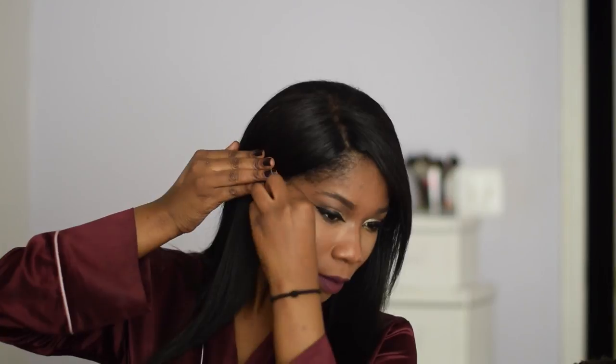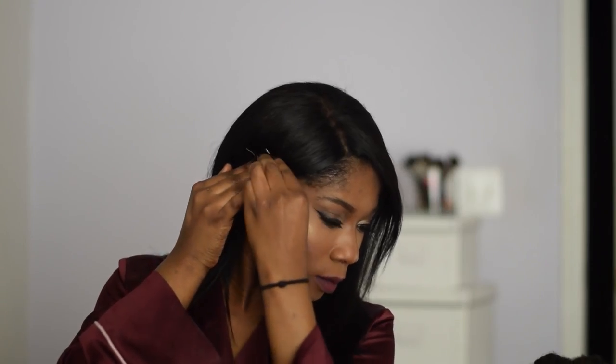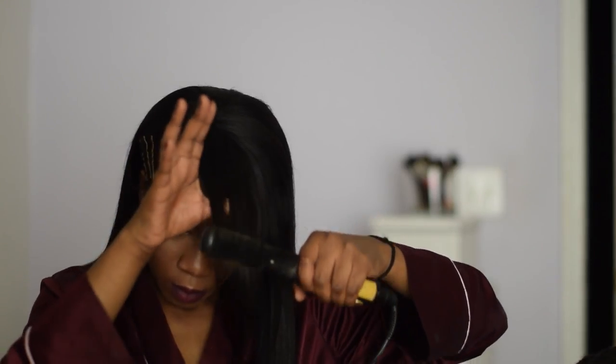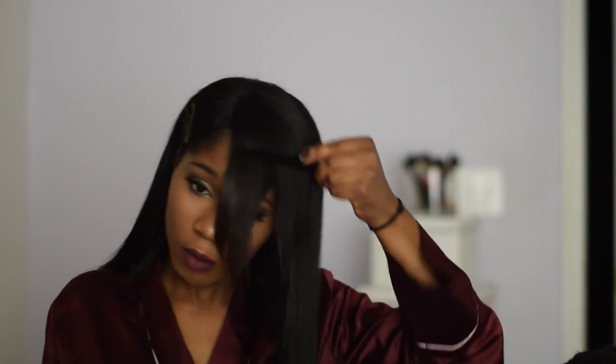I'm flat ironing my bangs and making them somewhat presentable — I don't really have time to straighten my hair that much. Then I go in with my metallic gold bobby pins; I love these bobby pins, I got them from Forever 21. I'm going for the modern glam look and I just put all my bobby pins in. I'm not making it super straight but making it presentable and straight enough to make sense.